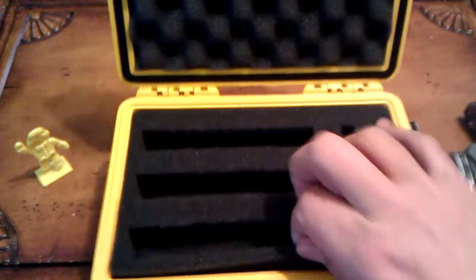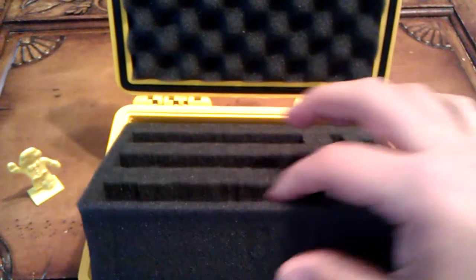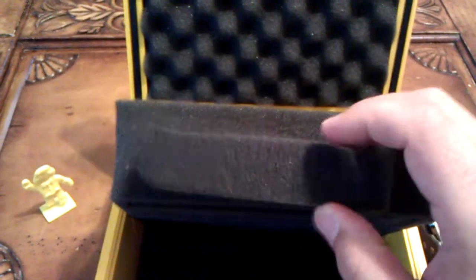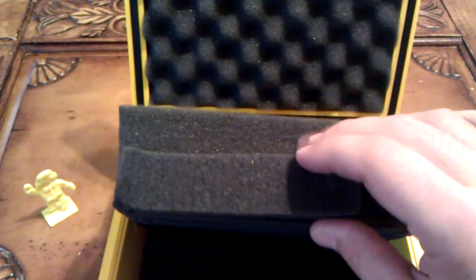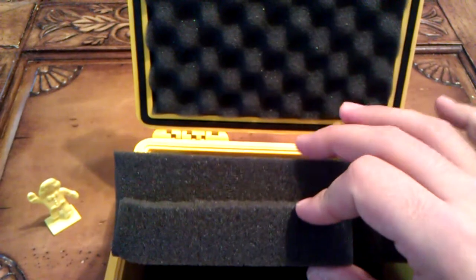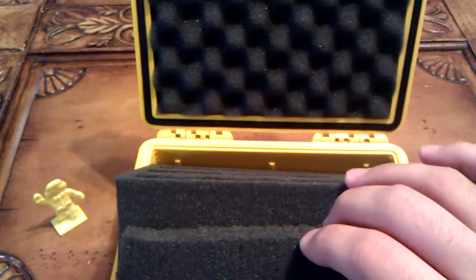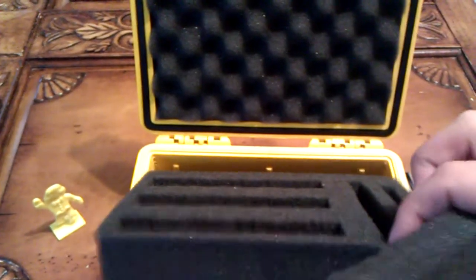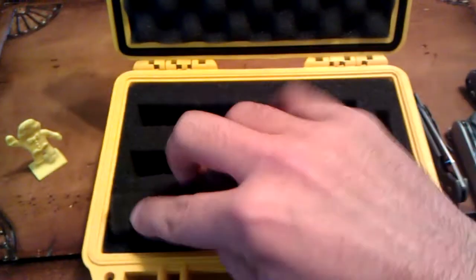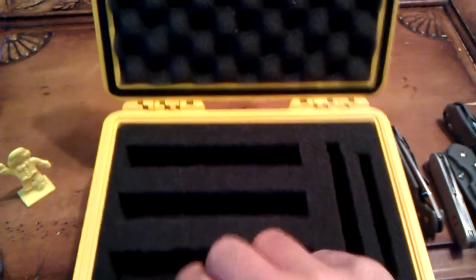I wanted to take this out and show you the two inches of depth. The way I store these is that I cut out what I need from the foam, and with a knife I cut it in half so that when I'm storing them, the knives don't fall all the way in — they rest a little bit above the foam. Every single one of these cutouts is about halfway through. I just push each knife down in there.